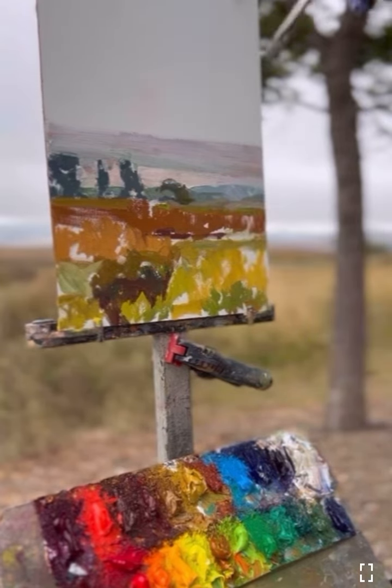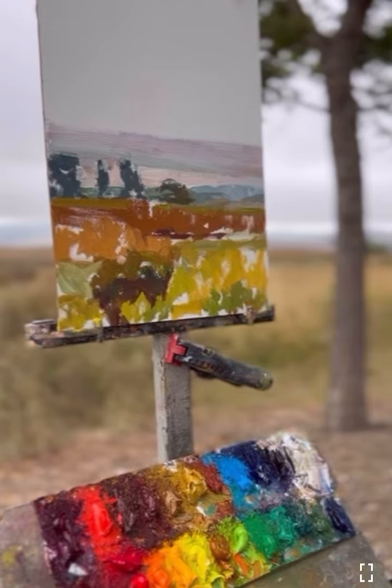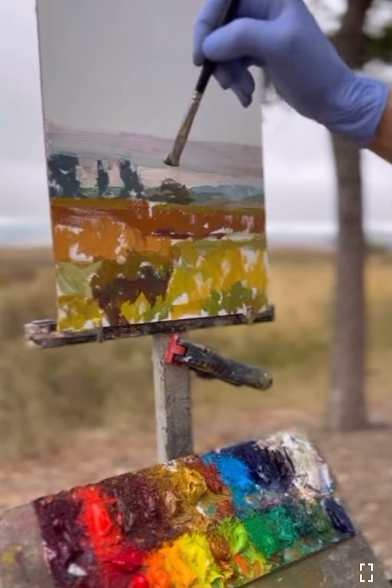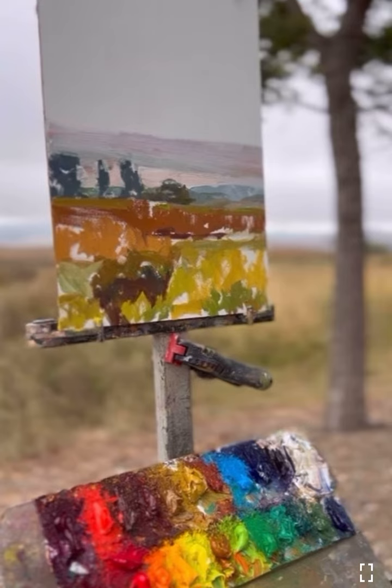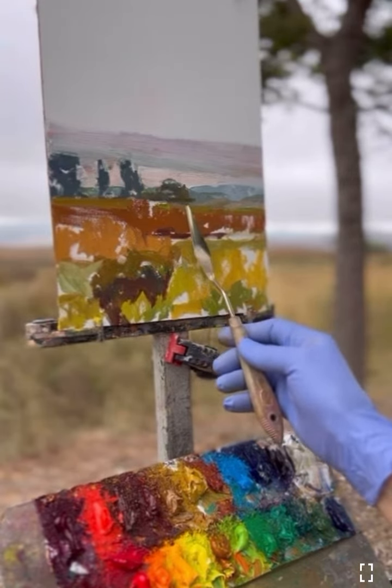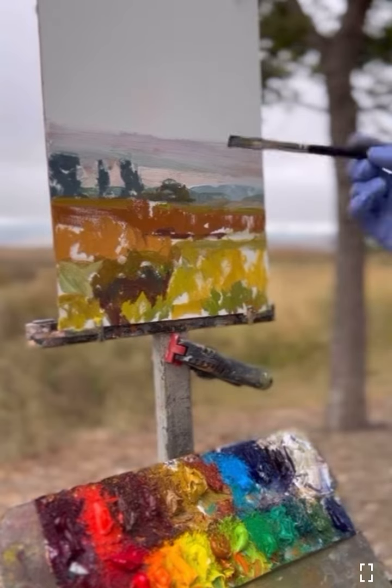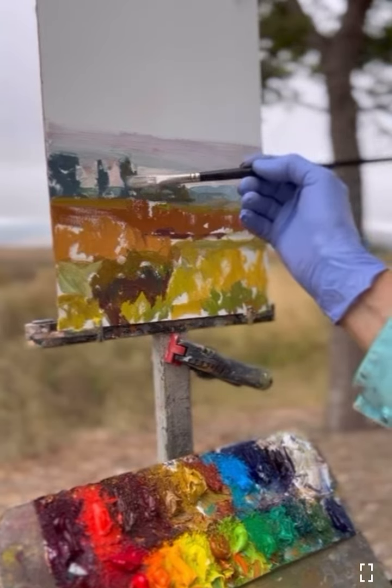I'm just lightly, lightly putting my brush down back there, because I'm starting to define those back trees. I have a lighter touch on my brush, and then I can use my palette knife to scrape it, because I'm trying to get that horizon line to be straight.